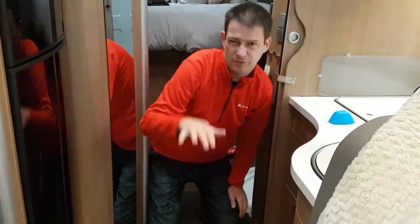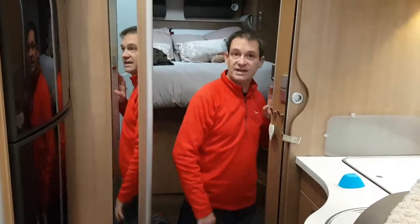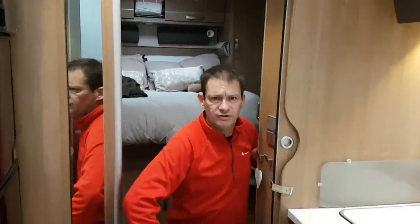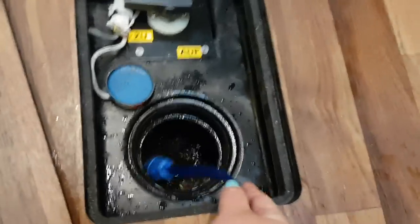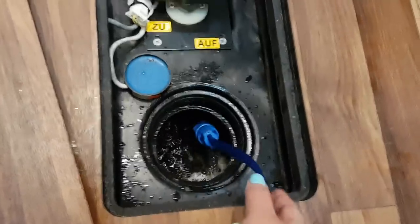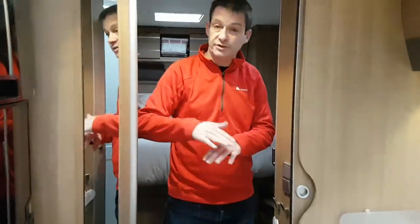Now we're going to fill it up with water — not to the very top — fill it up and then just have a little drive around, swish it all together like a washing machine, empty it, and hopefully have a lovely fresh new grey waste tank. You don't want to fill it right to the top because you want it to swish around in there and be able to move.